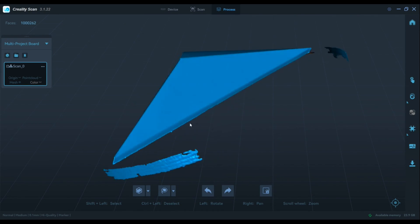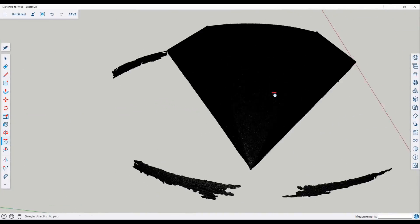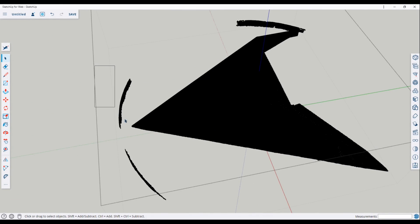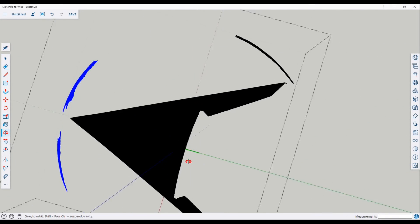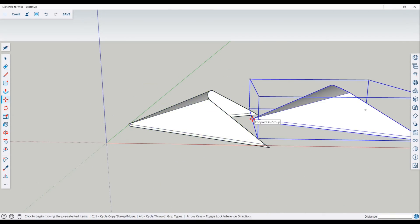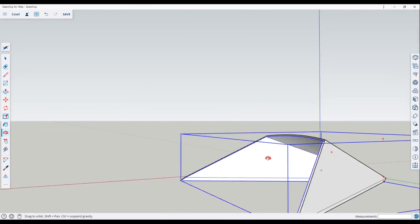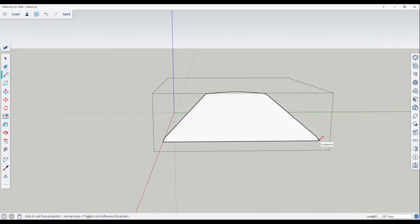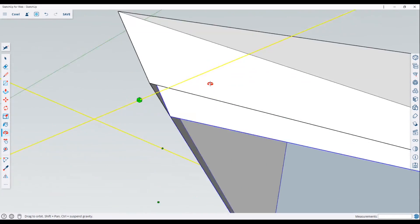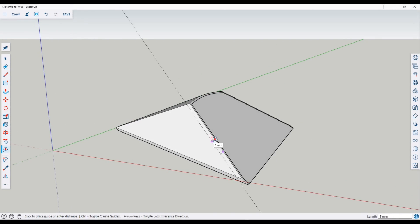Again, this was surprisingly easy and the model turned out great. I imported it into SketchUp CAD software to remove the portions that weren't needed, then smoothed the faces and sharpened the edges a little better. Next I created a copy of the model to serve as the bottom shell, centered it with the original and scaled it down to form a 2.5mm space between them. Then I added another face to the front for both shells, connected their bottom edges together, and it was ready to slice and print.